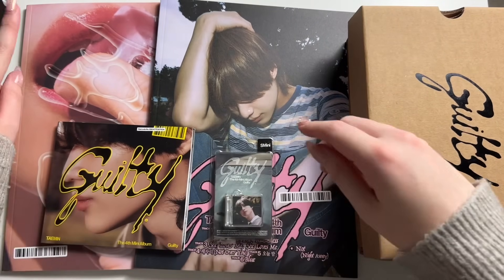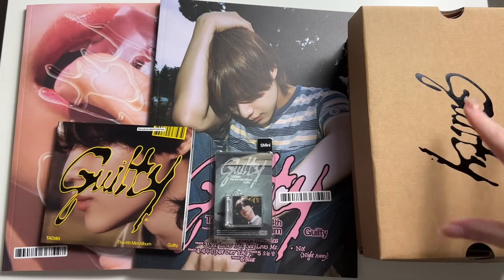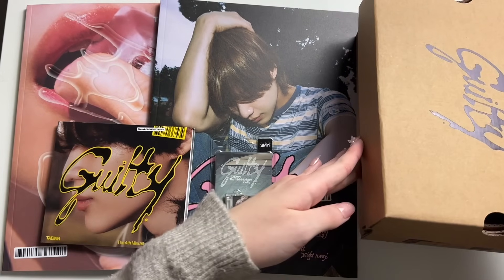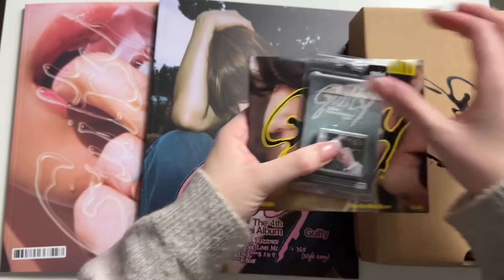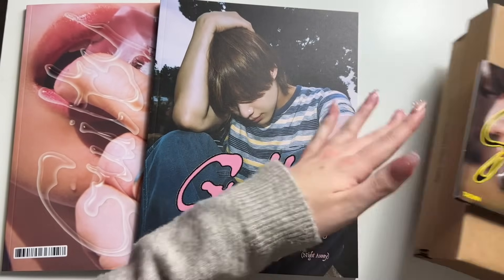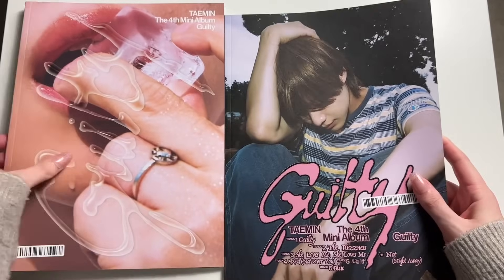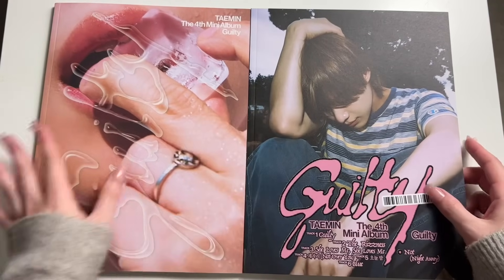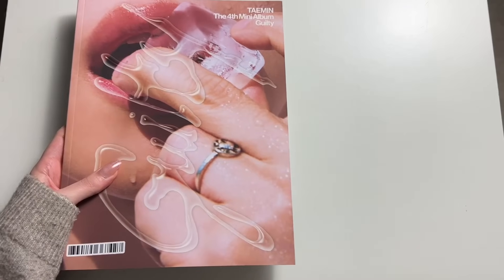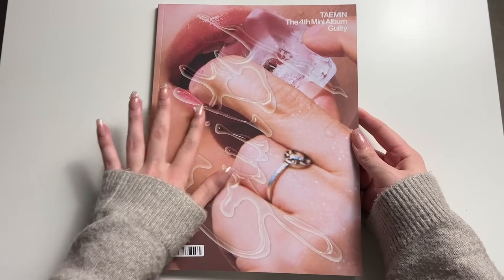The photobook version names are Guilty and Riz. I already said this is the archival box and it looks like a shoe box, which is really cool and unique. So I'm extra excited to go through that one, but we'll start with the photobook versions. This one is really soft and this one is more smooth. We'll go through this one first — it's a very nice cover.